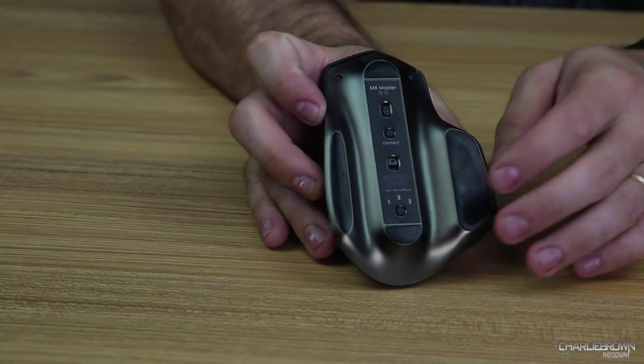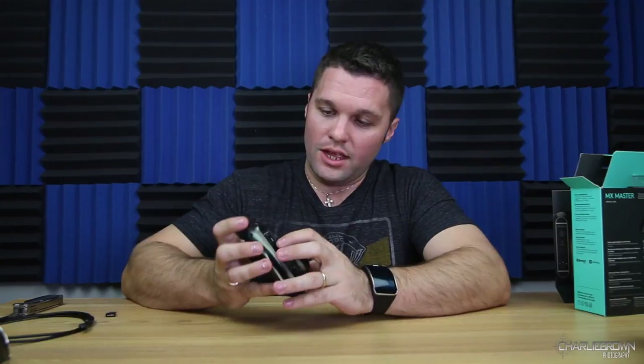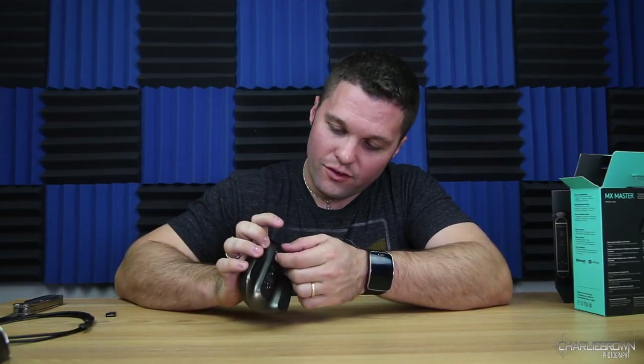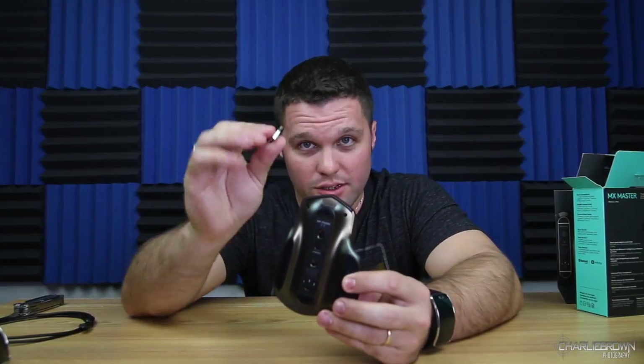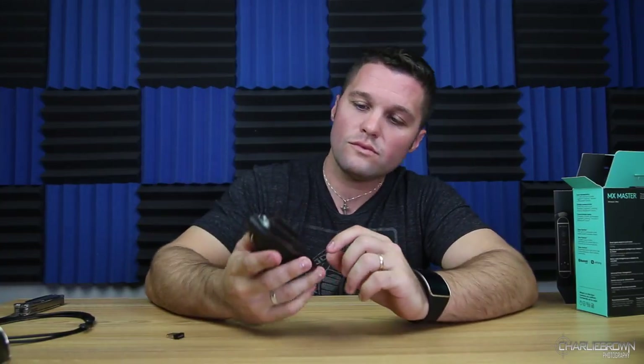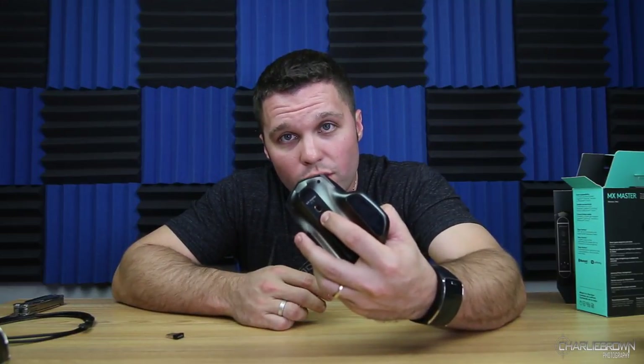It can go across glass — four millimeter thick glass at that. You have three different mode selections to sync up for three different devices: PC, Apple, and other devices, with an on/off switch for Bluetooth or the dongle so you can choose which device you're using. There's your multi-laser right there for the tracking, and your connect button to sync it to whatever device you want.